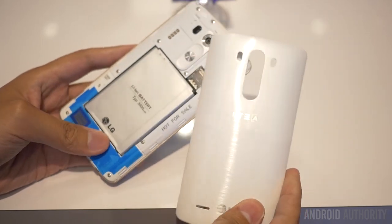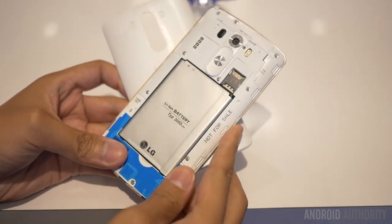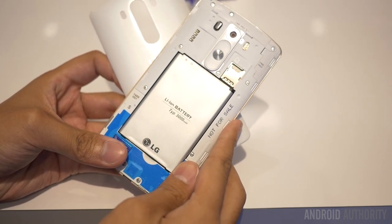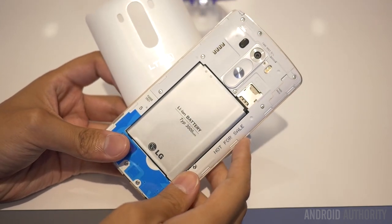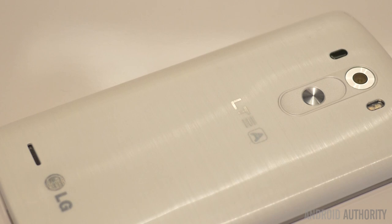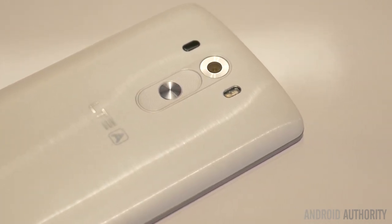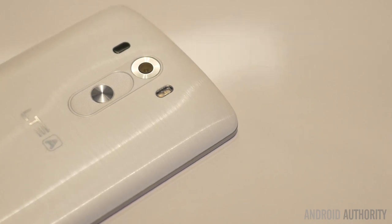The entire backing, which is removable in this international version of the phone, is not necessarily a metallic material, but a hybrid of sorts where the polycarbonate has been given a brushed finish to make it feel a lot sturdier than the glossy plastic of the LG G2. It almost has a matted feel, but it's more brushed — the best way to put it is brushed plastic, and it is a great upgrade from the original.